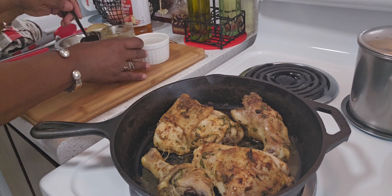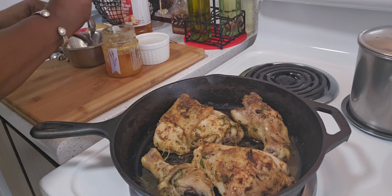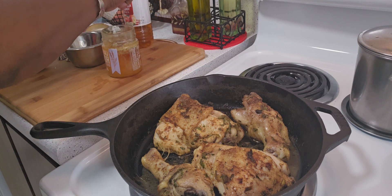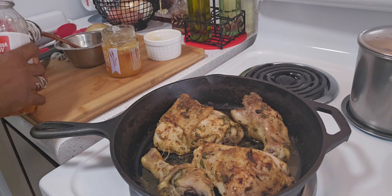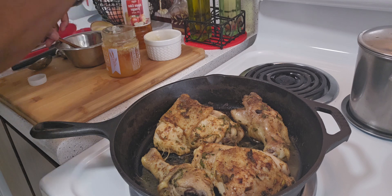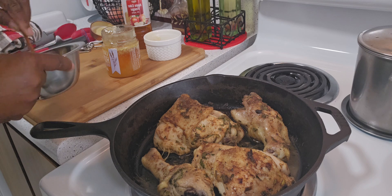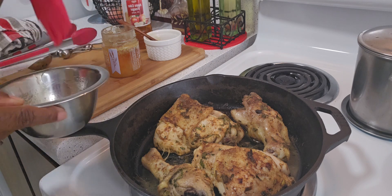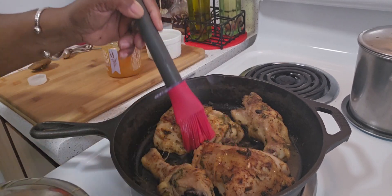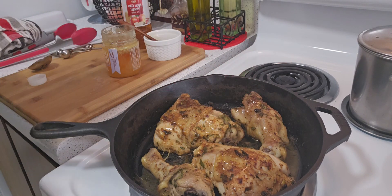The vinegar is optional — I just don't like my chicken to be too sweet. I'm going to put it back into the oven for about 10 more minutes.